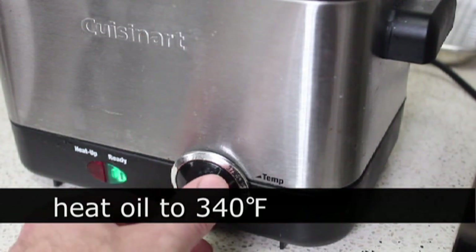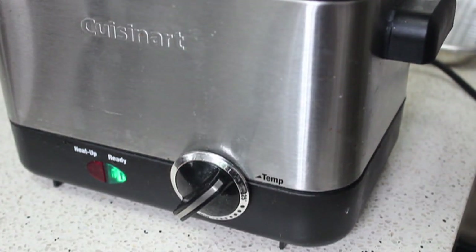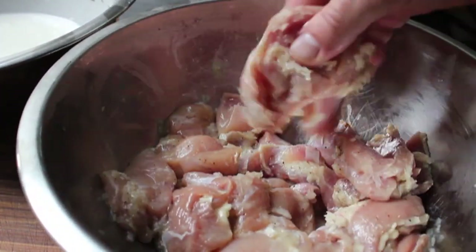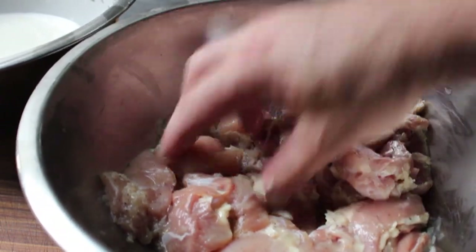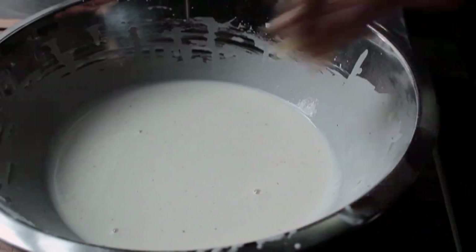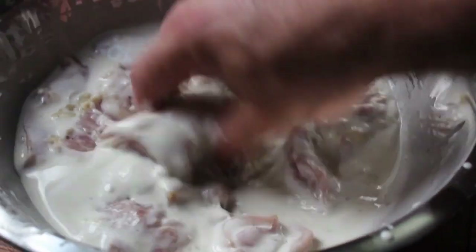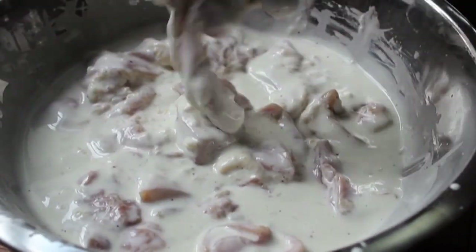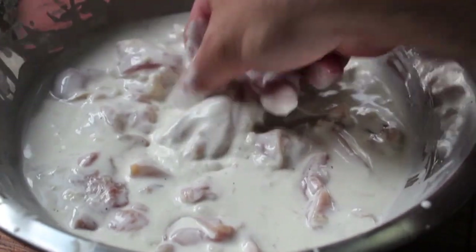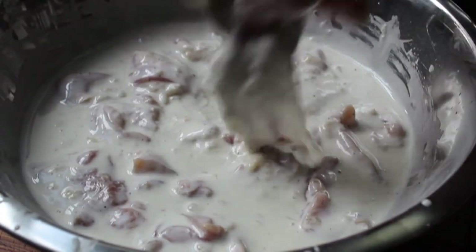At that point we're ready to preheat our fryer for the first of two fryings — preheat to 340 degrees. While the oil is heating up, transfer the chicken into the batter. Pull the chicken out of the fridge, unwrap it, and transfer those chunks into the batter. Don't worry about little pieces of onion or garlic sticking to the chicken — we want those on there, that just adds to the awesomeness.